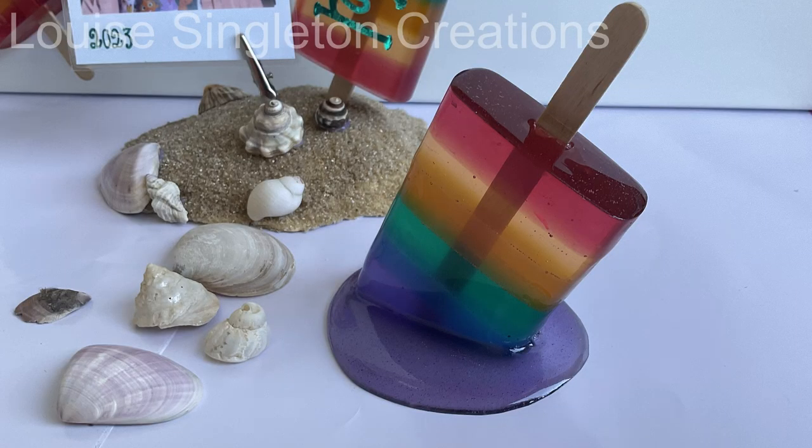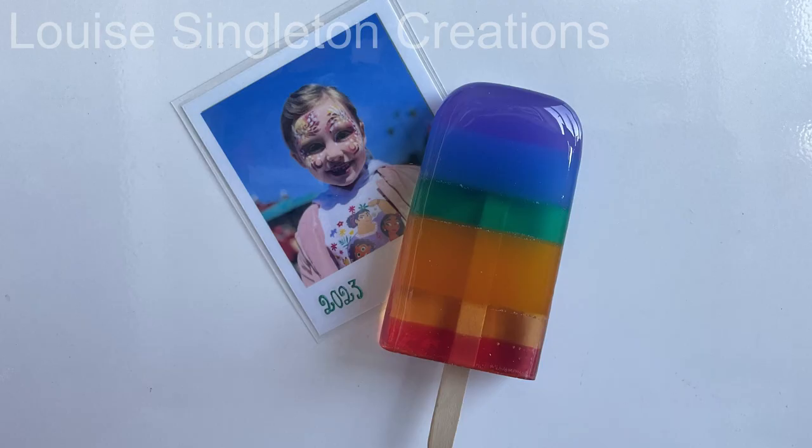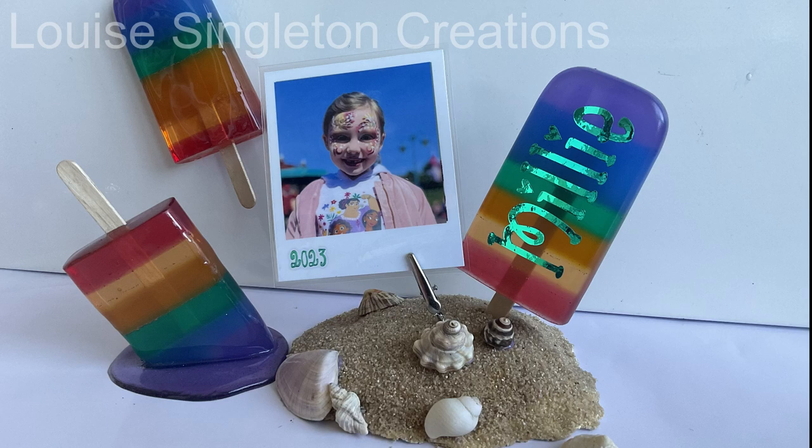We've come to the end of the video and I'm really pleased I managed to fit all that information in, even if it was a little condensed. What do you think of the finished pieces? It's very fun and summery looking — I really like it all and I hope I've inspired you to have a go yourself. If you've enjoyed the video please give it a thumbs up, subscribe if you haven't already, and I will see you again next week. Thank you for watching, bye for now!